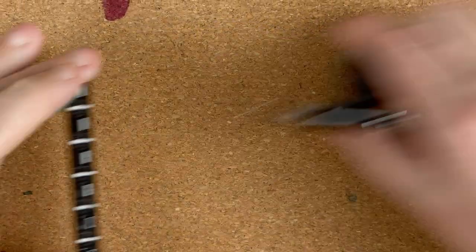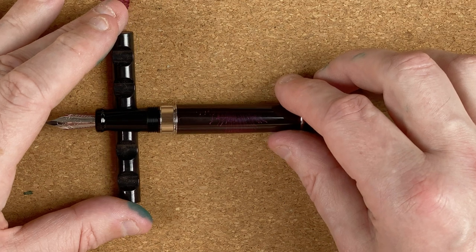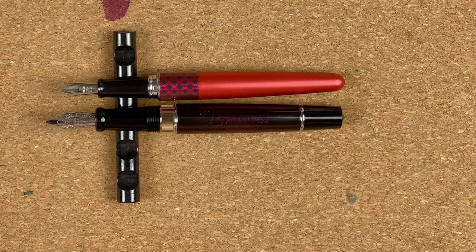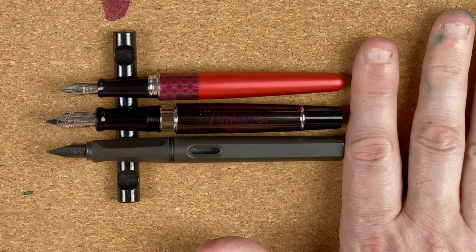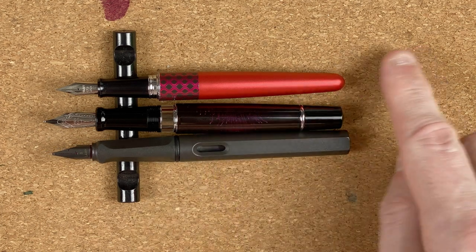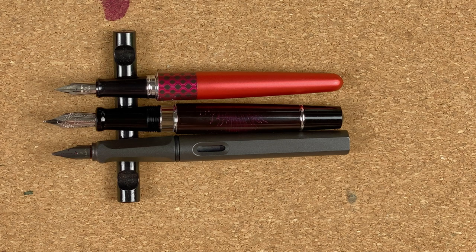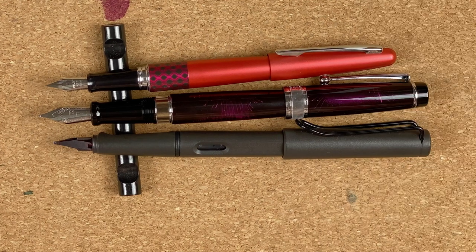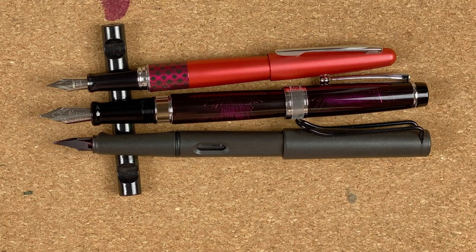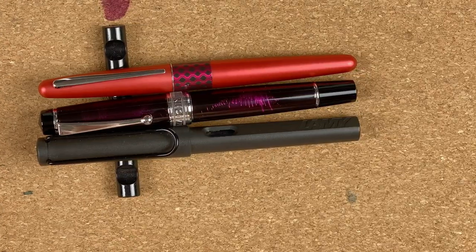I'm going to swap pen stands so we can do some size comparisons. Starting uncapped, I'm fetching in a Pilot Metropolitan and a Lamy Safari. We can see the nib on the Moon Man is definitely a lot bigger — it's a number six nib. In terms of body length, lining the bottom of the nibs up, the Pilot is definitely shorter, then the T5, and the longest is the Lamy. Posted, the Pilot Metropolitan is far shorter, and the Lamy Safari and the T5 are roughly the same length. With the cap on, the Metropolitan is slightly shorter than the T5, whereas the Safari definitely has a size difference.